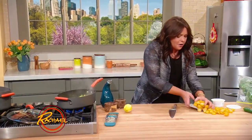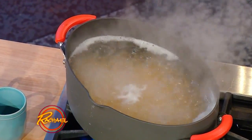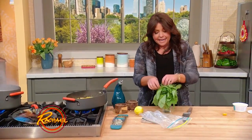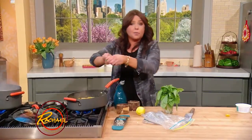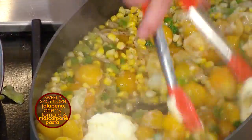We're going to add in all of our burst yellow cherry tomatoes. This is going to go about 10 minutes with a few leaves of torn basil. Then we're going to finish by adding a few fat spoonfuls — about a quarter cup — of mascarpone cheese right before we serve.